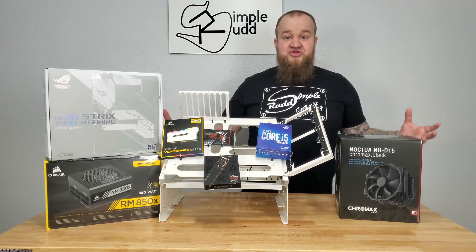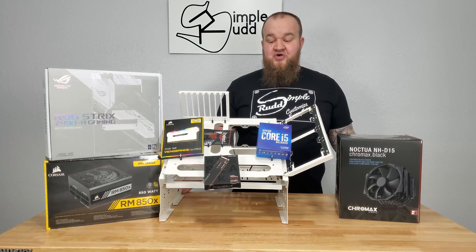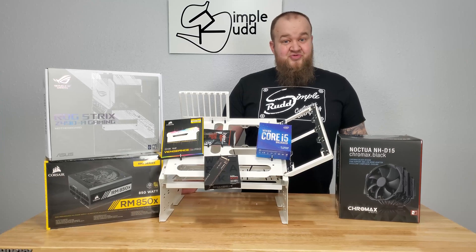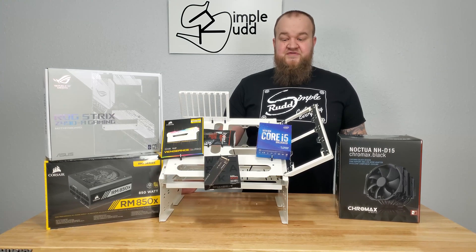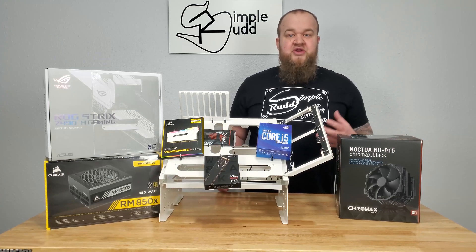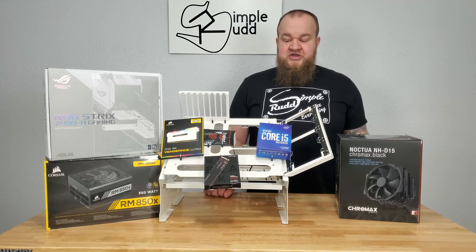One thing you don't see on this table is a graphics card, and that is because I'm looking for a 3080 Founders Edition. It's pretty difficult — I'm checking throughout the day, every day, and I've yet to find one in stock. I started looking super late because I really didn't think I was going to make the switch, since I'm currently using a 2080 Ti.